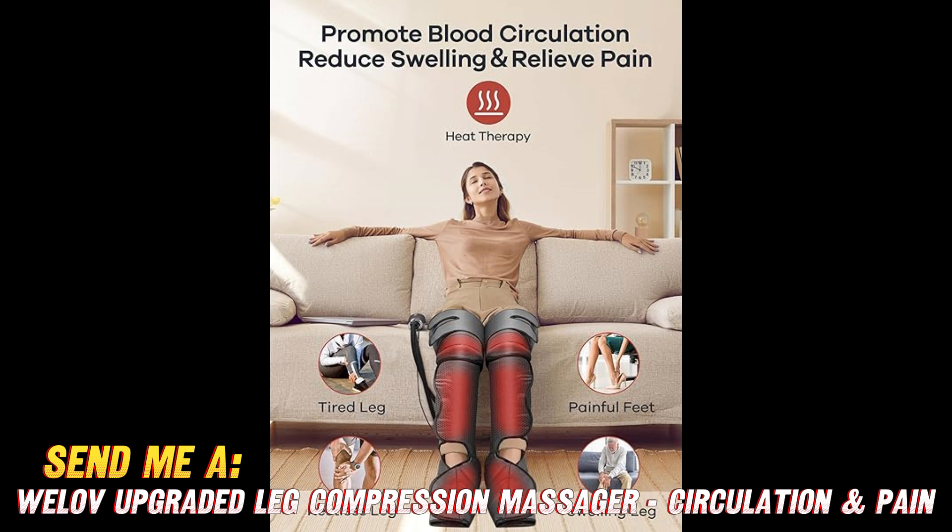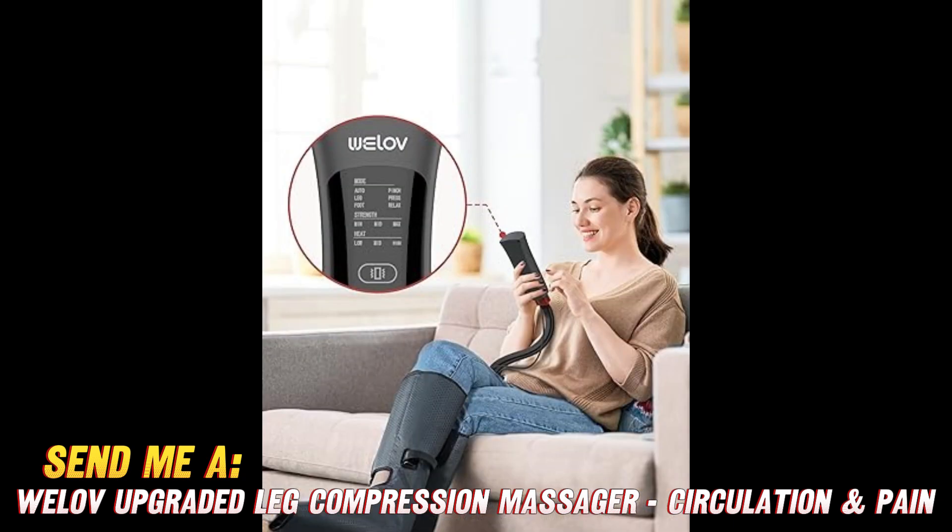If you want to check out this Well of leg compression massager, be sure to use the link in my video description to find the best price on Amazon. They're offering a huge discount right now, but it won't last forever — so grab yours today.